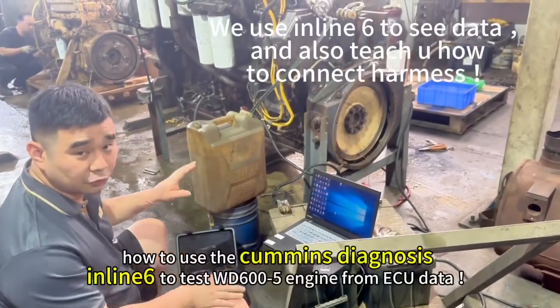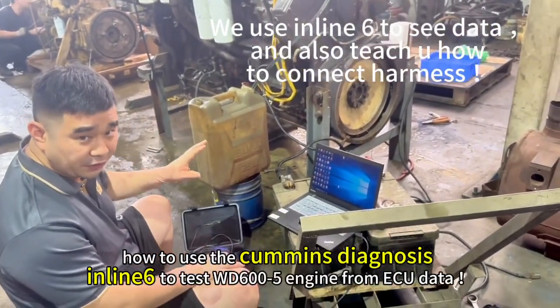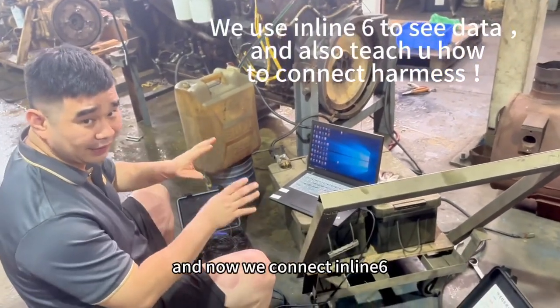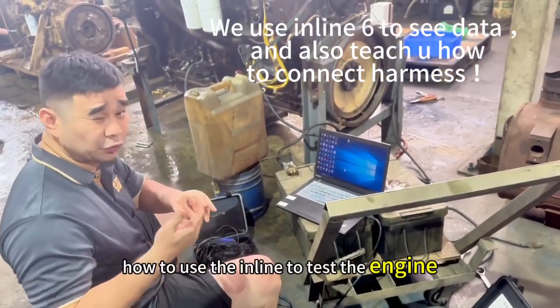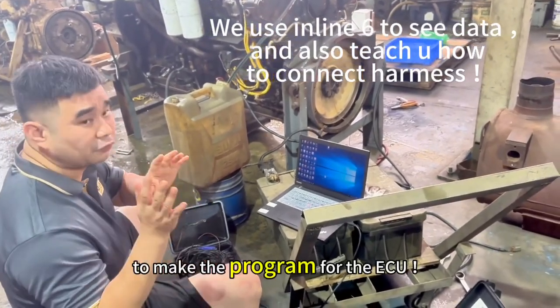How to use the inline to test the WT600.5: now we connect the inline and we also teach you how to use it. We test the engine to make a program for the issue.